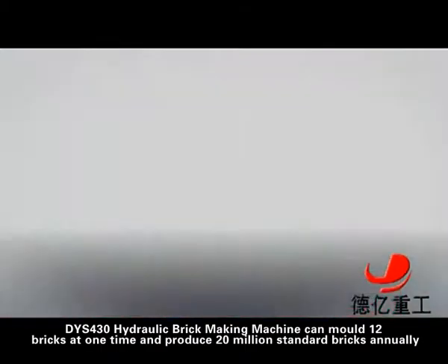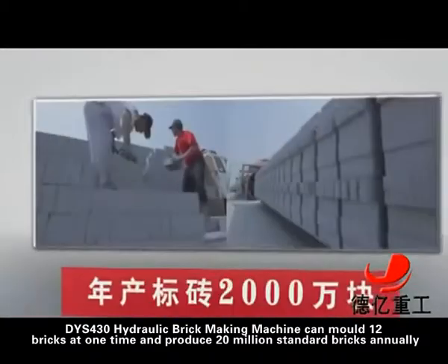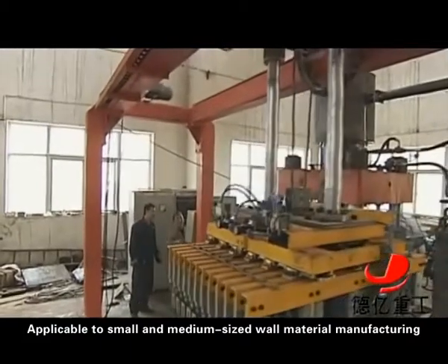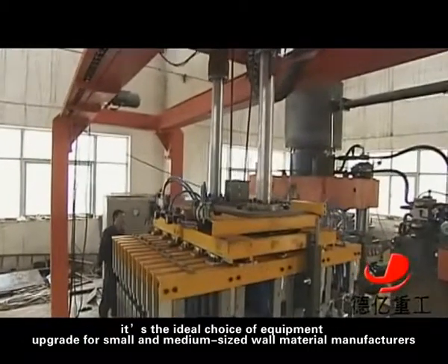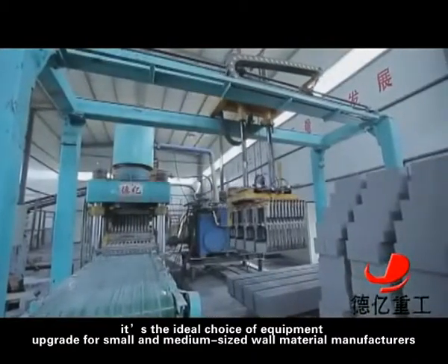The DYS430 Hydraulic Brick Making Machine can mold 12 bricks at one time and produce 20 million standard bricks annually. It is applicable to small and medium-sized wall material manufacturing and is the ideal choice of equipment upgrade for small and medium-sized wall material manufacturers.